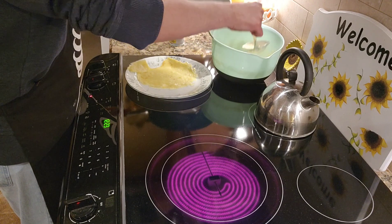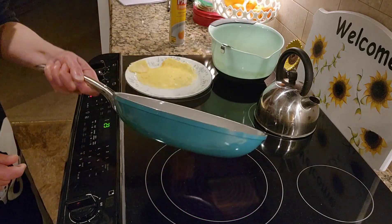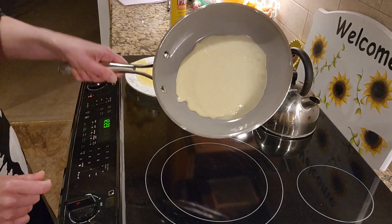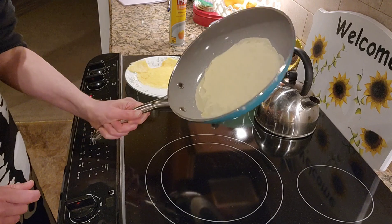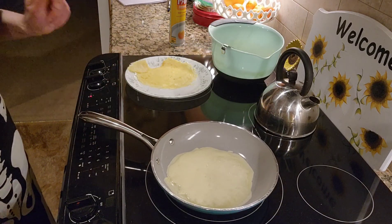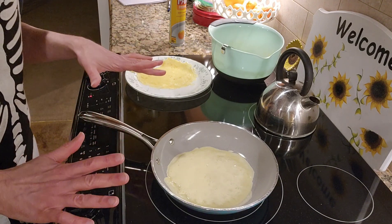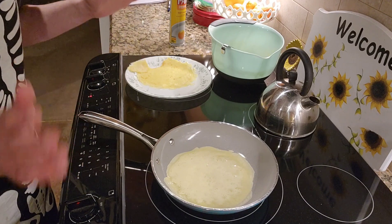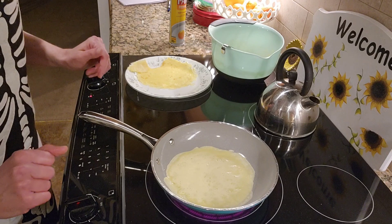You can hear a sizzle — it's already cooking on the surface. Give it that whirly twirly and there we go. Now that the pan has had a chance to warm itself up, literally and figuratively, we should have better luck with this one in theory.